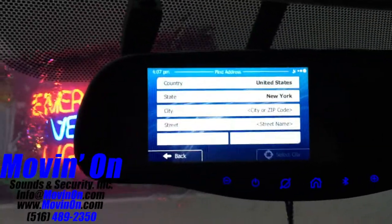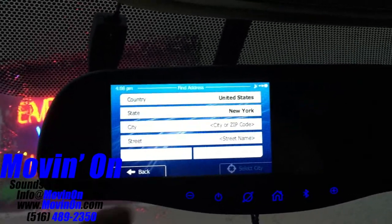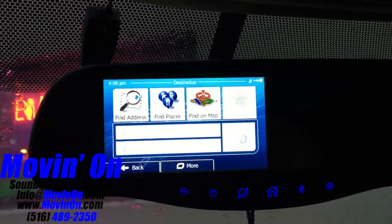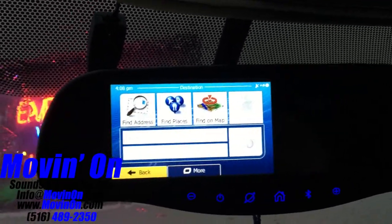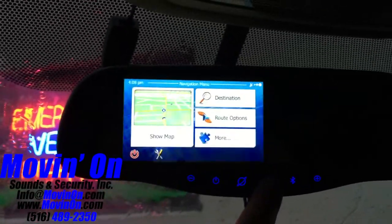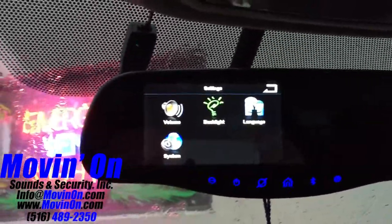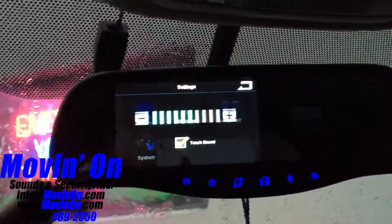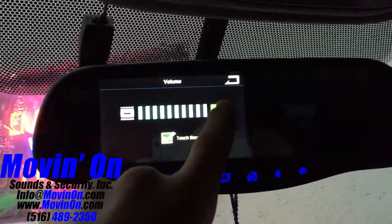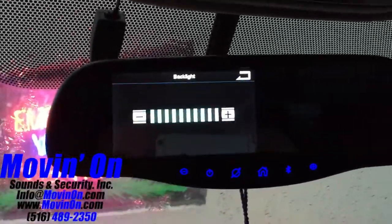Now we're going back to the home screen to show you the settings. It's not a very in-depth settings menu, but you've got your volume and brightness controls. This is just a quick demonstration.